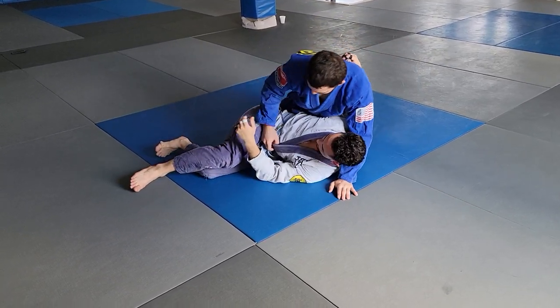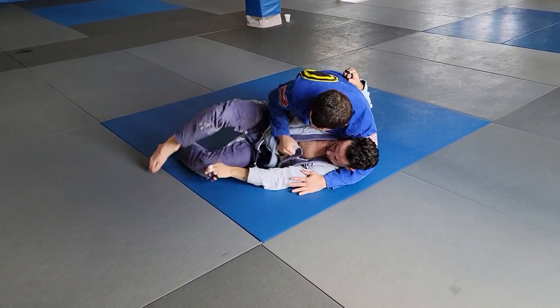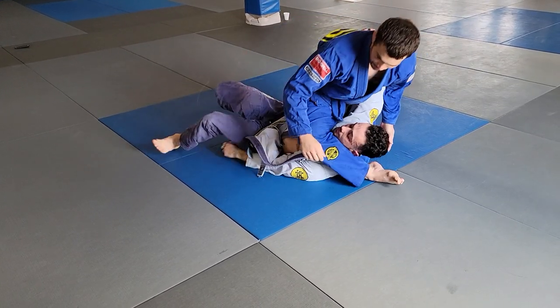You'll also get guys that do weird stuff like trying to hide their hand under their body while I'm chasing it around, which is just incredibly dumb — but people are dumb. So then I just kick over, and there's my armbar.